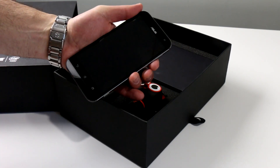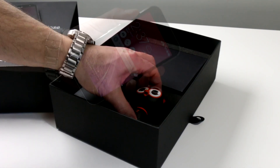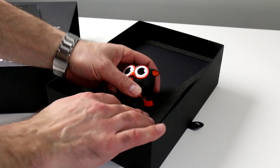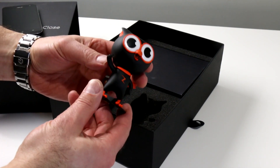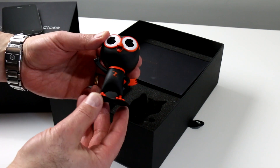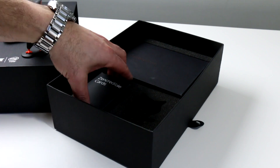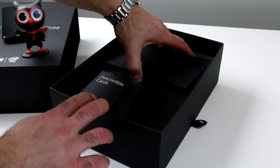Inside we see there's more than a few goodies in addition to the phone itself. First would be Zenny, the Asus Zen mascot. This little fella is, well, plastic. Perhaps cute. And kind of weird — in a badass sort of way, we guess. We'll set him over here so he can oversee the rest of the unboxing.